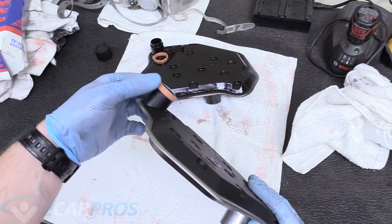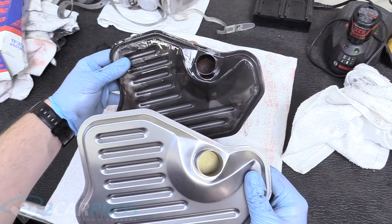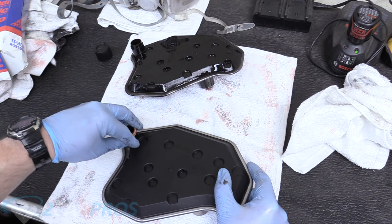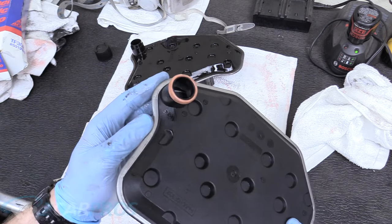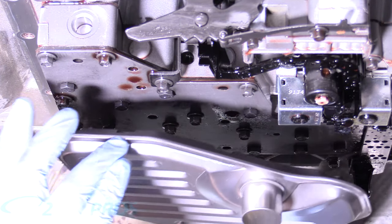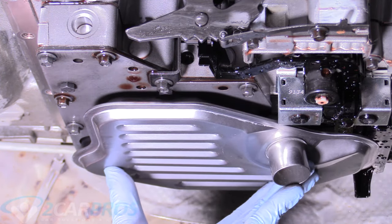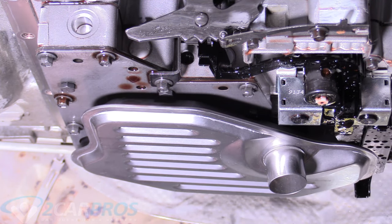Here is our new filter. The O-ring is pre-installed on it, whereas the old one came off and stayed up in the valve body. They are exactly the same dimensions — but look at the filter material difference, this old one is filthy, so I'm glad we're doing this job. Take a little ATF from the old filter and put it around the new O-ring — you can also use a bit of motor oil — so the seal doesn't go crooked when pressing it up into the housing. Make sure it's pressed in as fully as you can reasonably without crushing the housing.